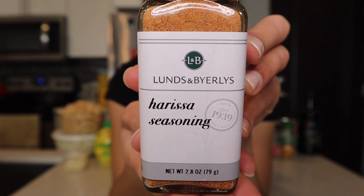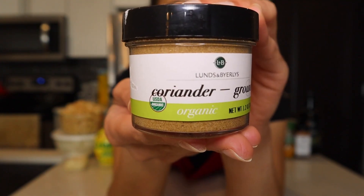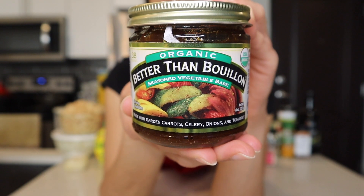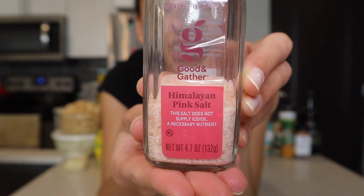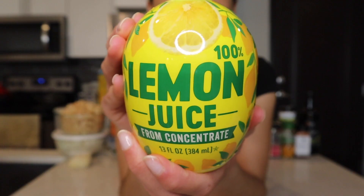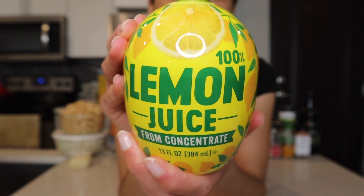One tablespoon of harissa seasoning, one teaspoon of coriander, one half teaspoon of turmeric, four cups of vegetable broth — I'm using the Better Than Bouillon brand — a little bit of salt to taste, a handful of chopped parsley, and finally some lemon juice to spritz on at the very end.